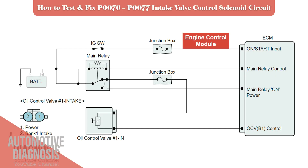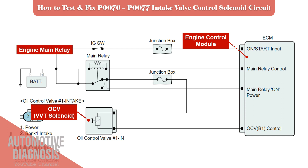Let's see the main components first. This is the engine control module, this one is the oil control valve or OCV, and this is the engine main relay.